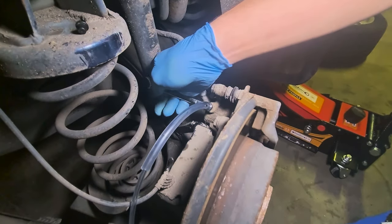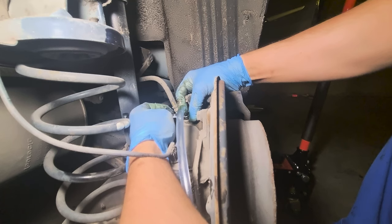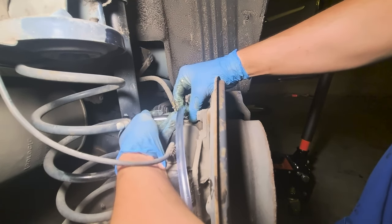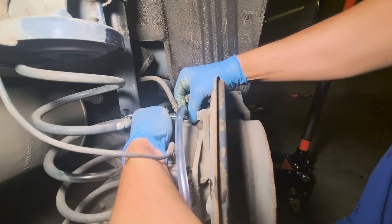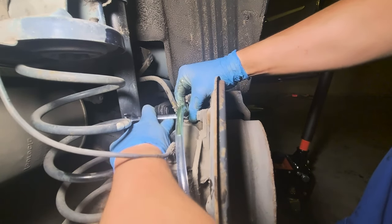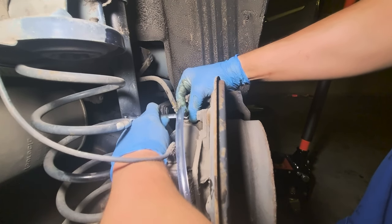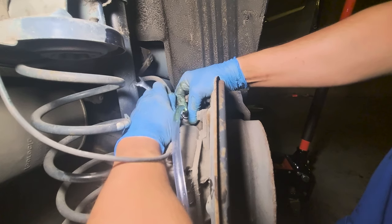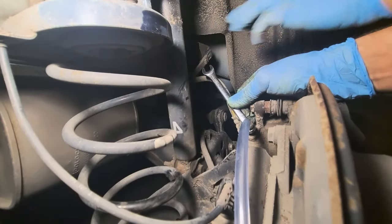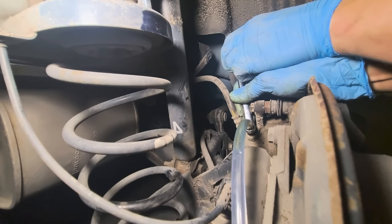Now we need to loosen this nipple here. Like so. Pump. Hold. Pump. Hold. Hold. You should be pumping fluid until you can see that clear fluid is coming through your tube.